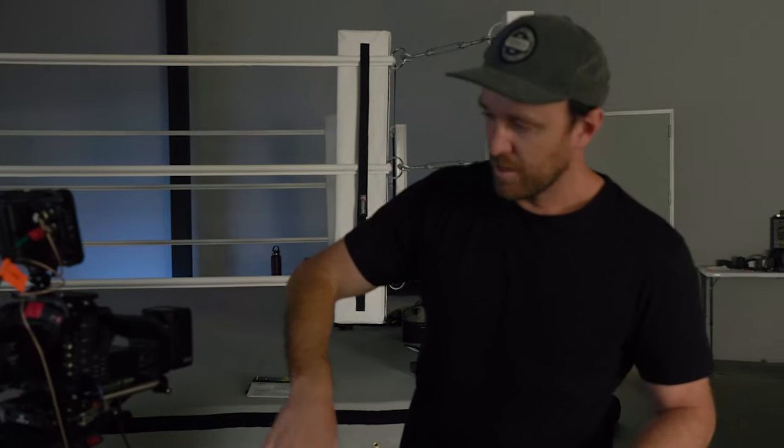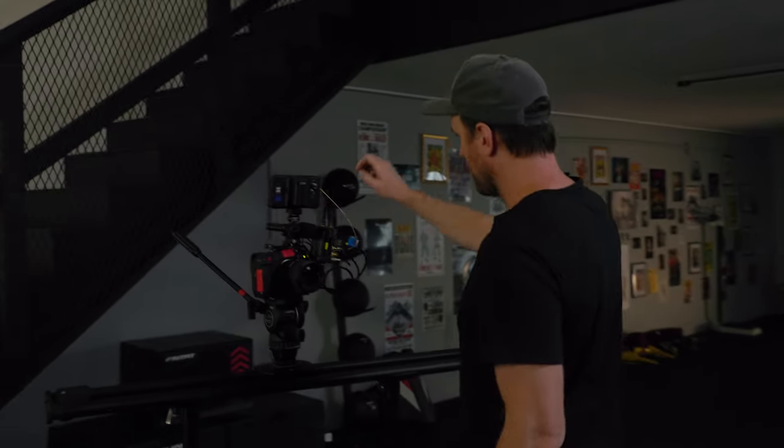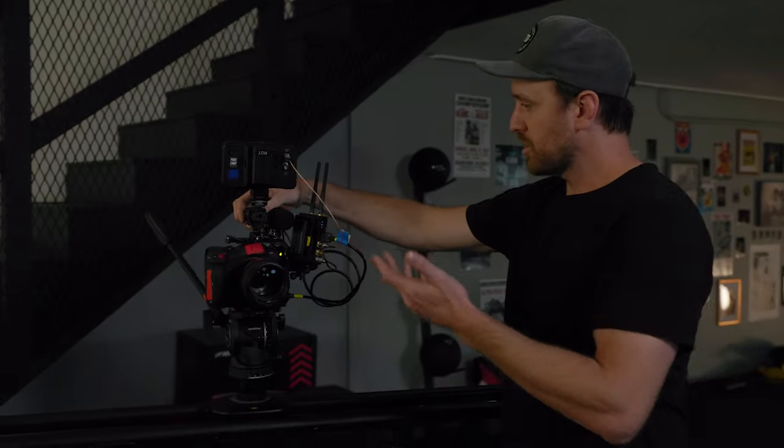The heads we're on — this is a Sachtler Ace XL. Don't like it, don't get it. The other one over there is a Sachtler head as well. It's a similar setup: you've got the Bright Tangerine cage and Atomos Shinobi monitors.